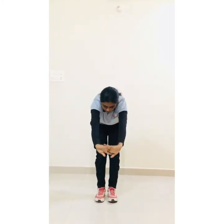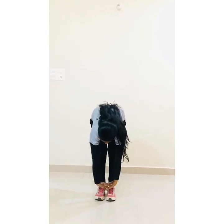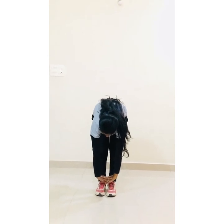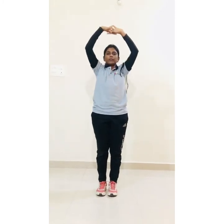Slowly go down, try to touch your toe and hold: 1, 2, 3, 4, 5, 6, 7, 8, 9, 10. Slowly come up and relax. Hands straight and start body rotation: 1.